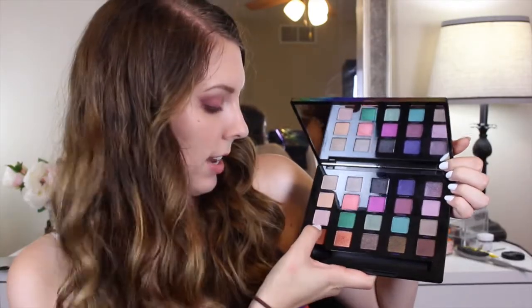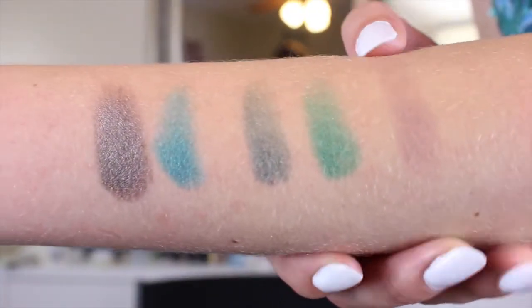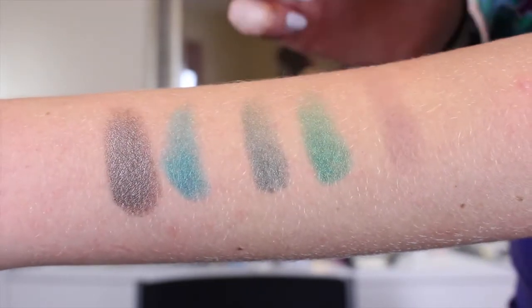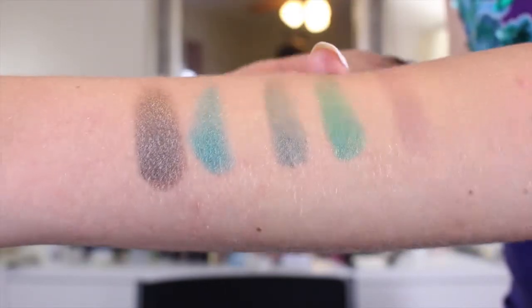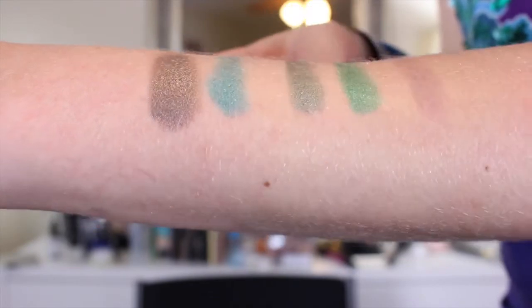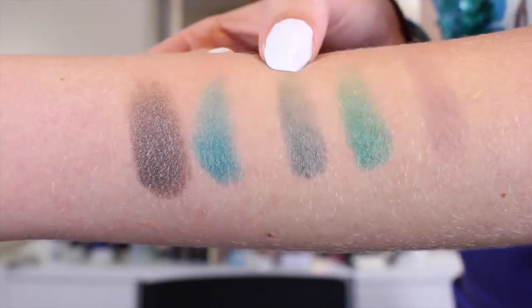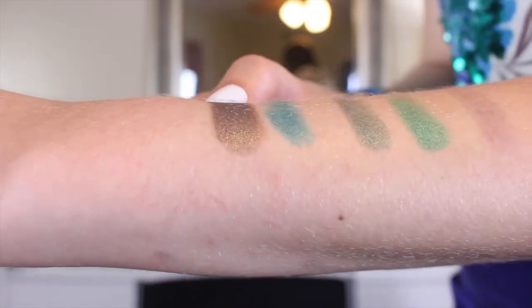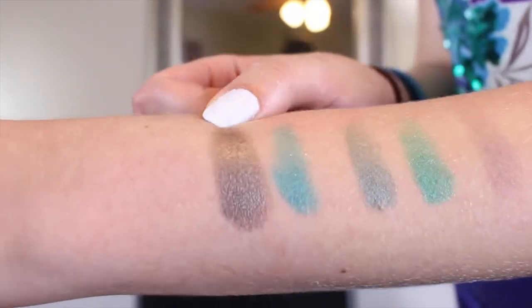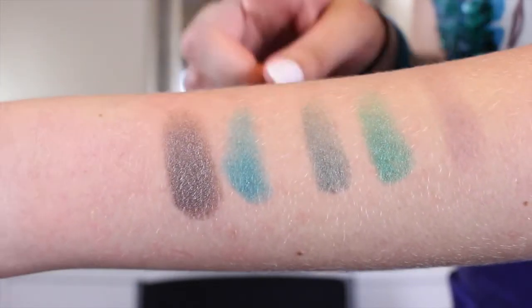The next row has Discrete, Grasshopper, Sea Note, Arctic, and Robbery. Discrete is kind of a brownish gray color. Grasshopper is a very leafy green with a bit of shimmer to it — more sparkly than glittery. Sea Note is kind of a dark evergreen color. Arctic is more of a blue turquoise-y green with a little bit of metallic finish. And then Robbery is this gorgeous antique bronze color, which I think is absolutely beautiful — that's my favorite in this grouping.